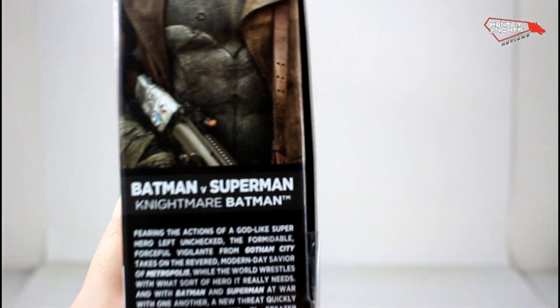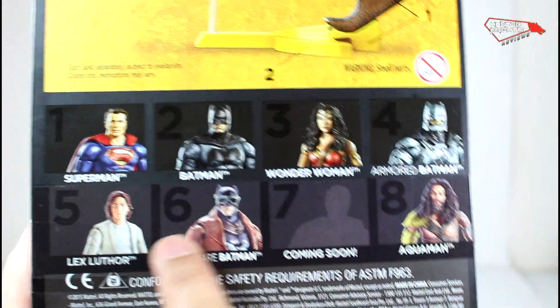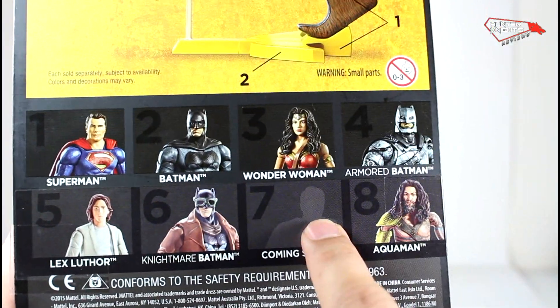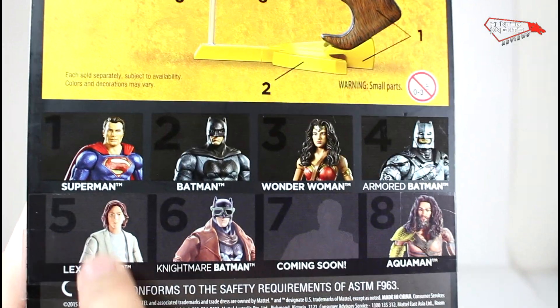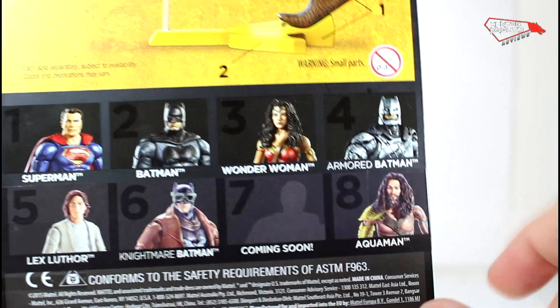Why does he have the same bio as the other ones? And you can see here the new figures. This one is a mystery steal — this is Kurt Cobain, I mean Lex Luthor, Nightmare Batman, and Aquaman Momoa.